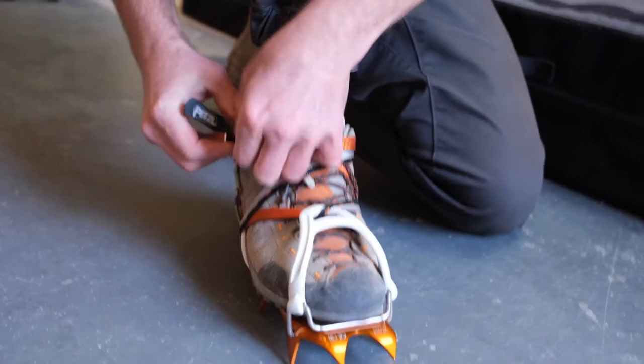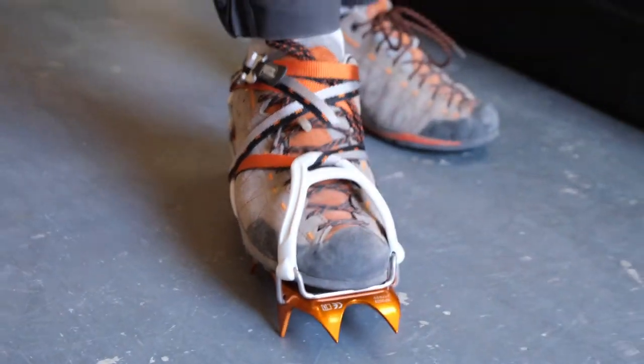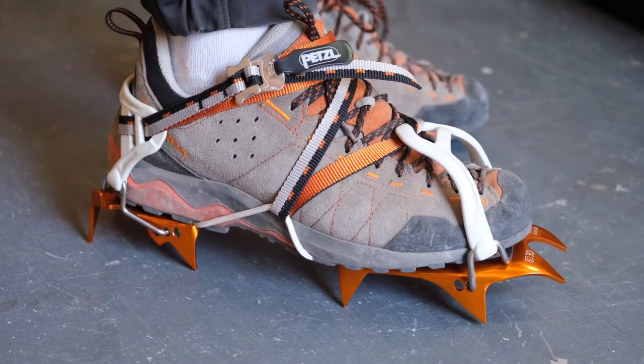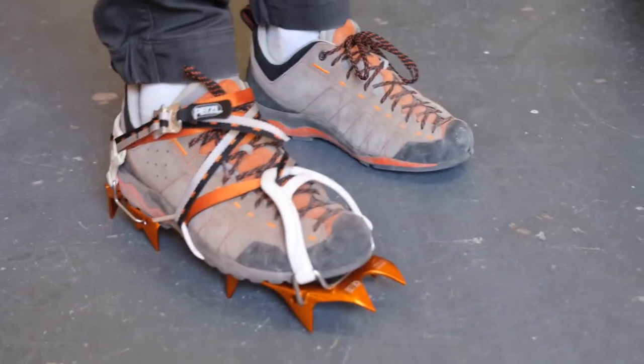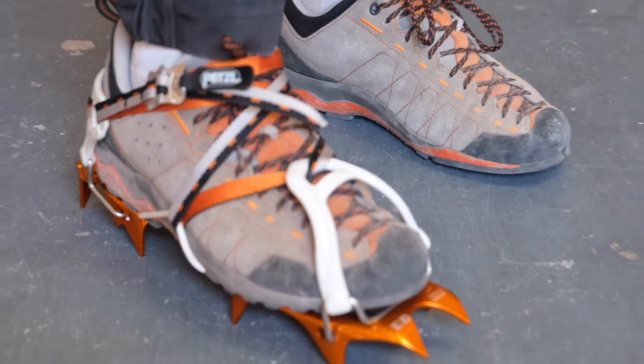There you go — a really secure fit regardless of the shape or size of your approach shoe. That's a really easy way to get a secure fit on your approach shoes with the leopard flex lock.